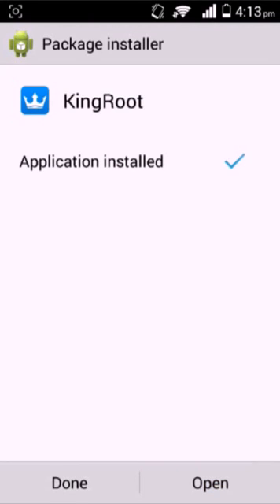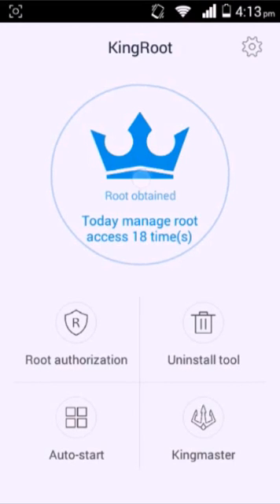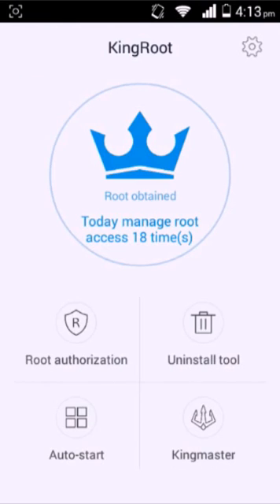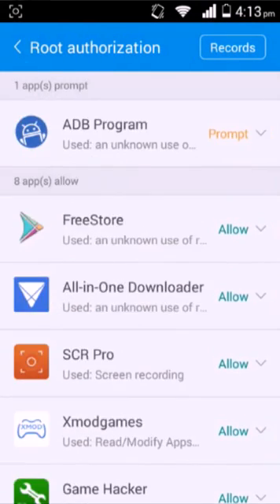Open it. You'll come up with this screen. I'm already rooted, but you'll have to go through a little process. Then you click this, and you'll get your root authorization.